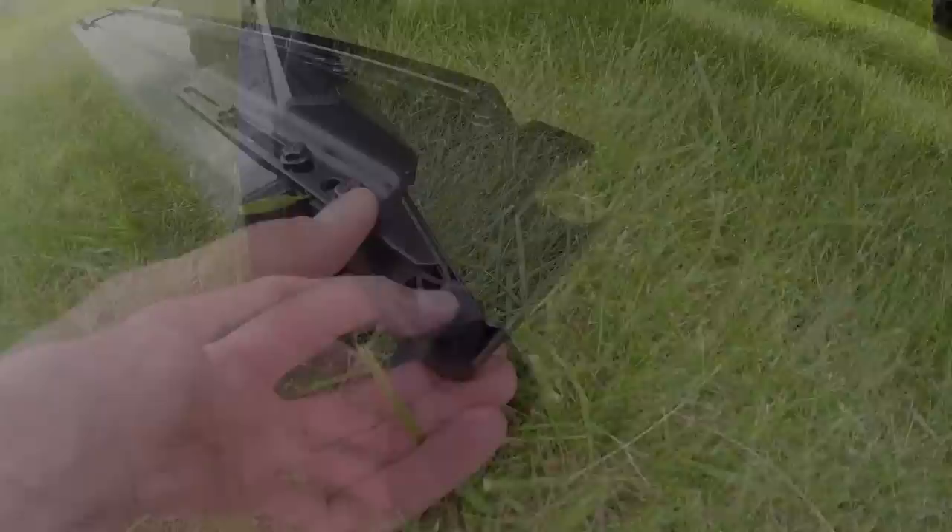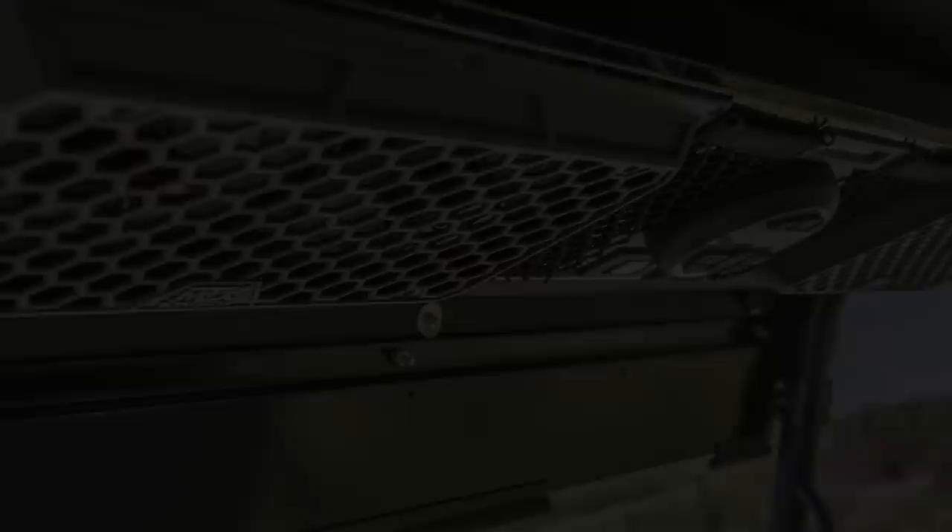The unique design of the MTX Overhead Audio system makes installation simple and clean. The articulating roll bar clamps are adjustable in width and work with both one-and-three-quarter-inch and two-inch roll bar configurations. The pre-wired electrical harness makes wiring simple, requiring no expertise, allowing the installation to be a do-it-yourself project.